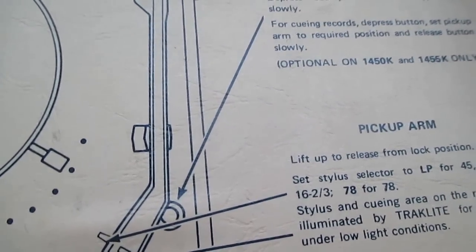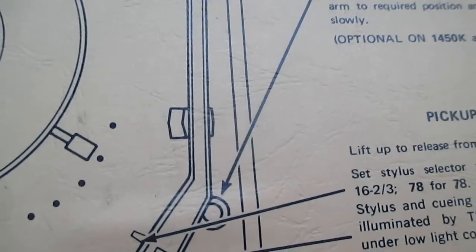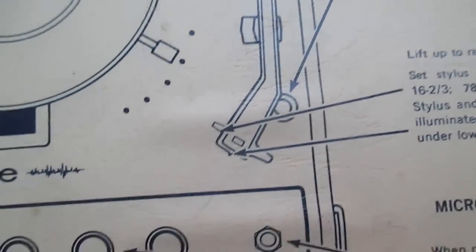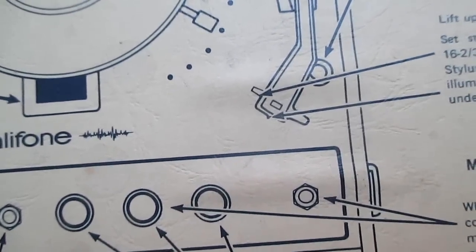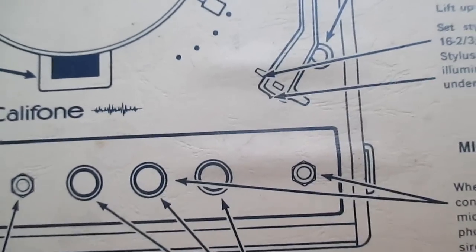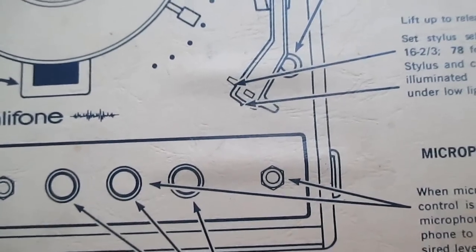The original cartridge puts out 1.3 volts. Something like a Tetrad — which would be the only thing small enough to fit in the tone arm to retain the lamp — only puts out about half a volt. When you feed half a volt into these amplifiers designed for a cartridge with 1.3 volts, it sounds weak and tinny. Part of the reason is these have a loudness-compensated volume control, which is another reason they need the hot signal. So we'll have to build a high-impedance preamp with an FET between the cartridge output and amplifier input.